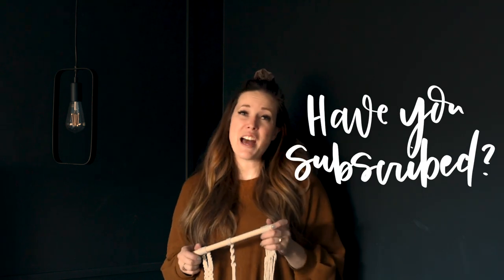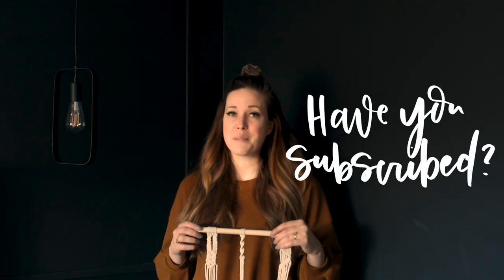Before we get started, if you have not yet subscribed to my channel please make sure to do that below so you don't miss out on any more DIY or home decor videos.